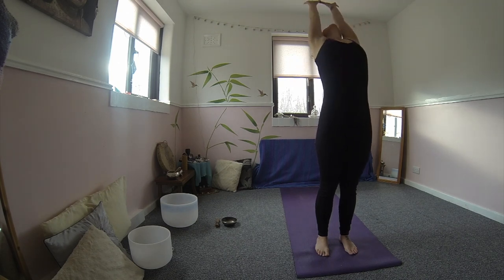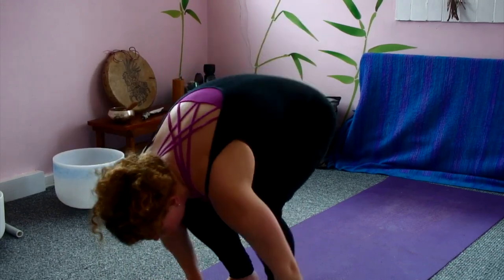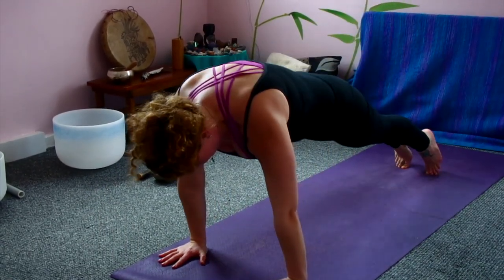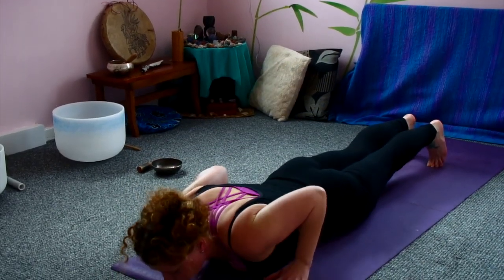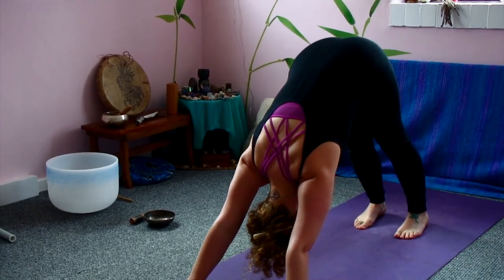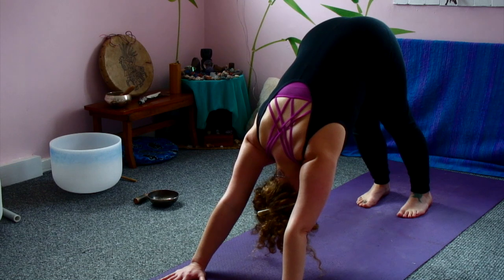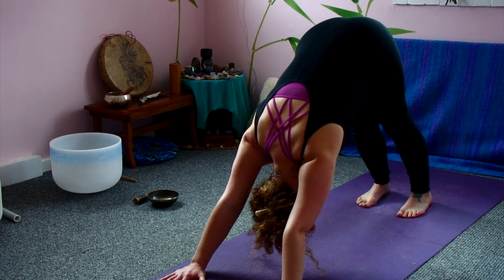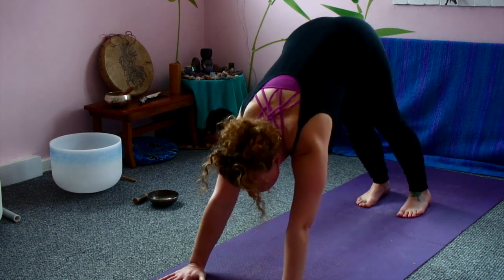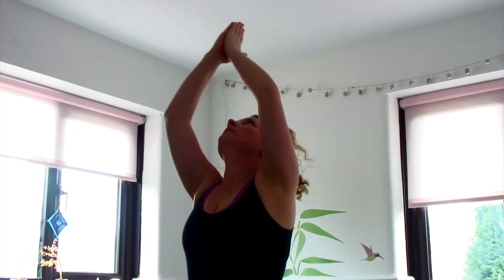Inhale halfway, exhale fold back down, inhale all the way, choosing to back bend or not. Exhale, bringing the hands together back to the heart. Inhaling arms up, exhaling folding down. Inhale halfway, hands down, step or hop back, wave through into plank. Exhale down chaturanga or knees chest chin. Inhale either cobra or upward dog. Exhale folding back, downward facing dog, five deep breaths here, really breathe that fresh new oxygen into the body. Exhale any toxins. When you're ready, looking in between the hands, step or hop all the way forward. Inhale halfway, exhale fold back down, inhale all the way, choosing to back bend or not. Exhale, bringing the hands together back to the heart.